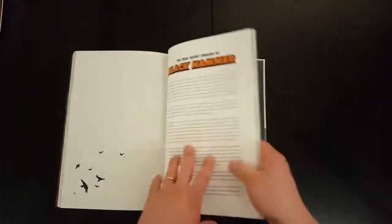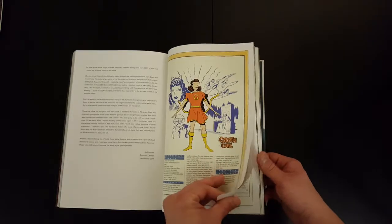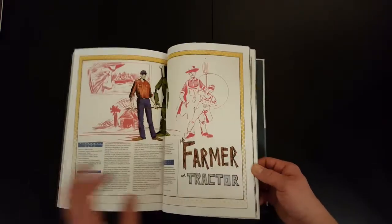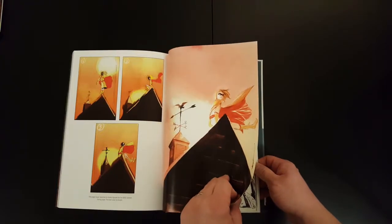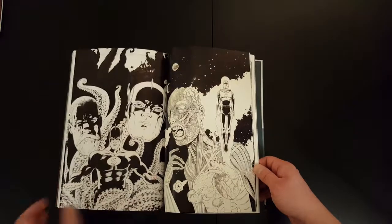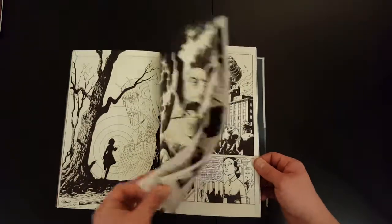I think there's a good chunk of extra content in the library edition, so this is a nice little extra. I think there's a bit of a mini essay in there, some of the origin information on some of the characters, a lot of sketch work, and some concept art. Actually really nice sketches.